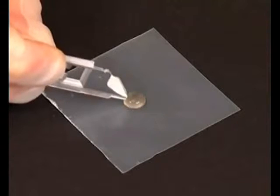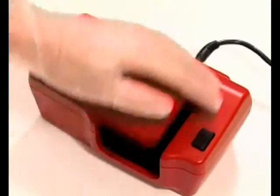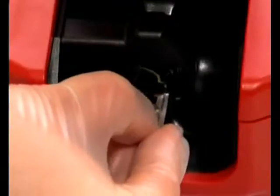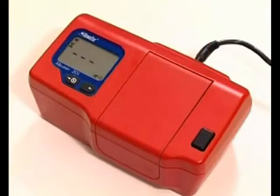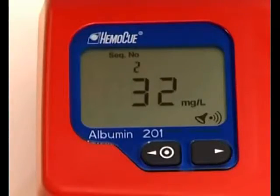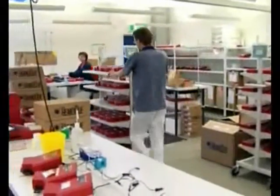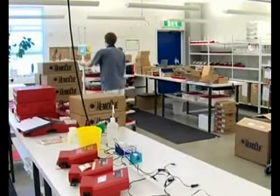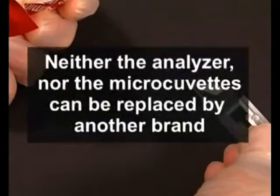The microcuvette serves as a pipette, reaction vessel, and measuring cuvette. No dilution of the specimen is required. The albumin measurement takes place in the analyzer, which follows the progress of the reaction and presents the result only when the endpoint of the reaction has been reached. The system is calibrated against a turbidimetric method with traceability to CRM470. Neither the analyzer nor the microcuvettes can be replaced by another brand.